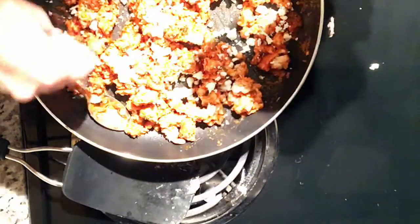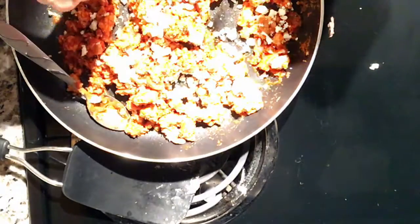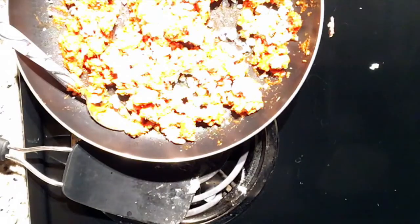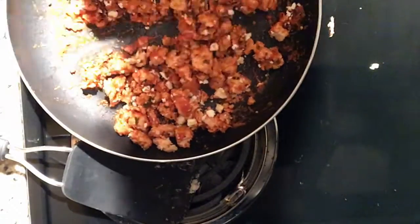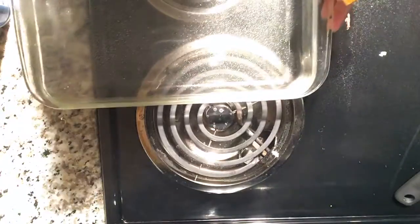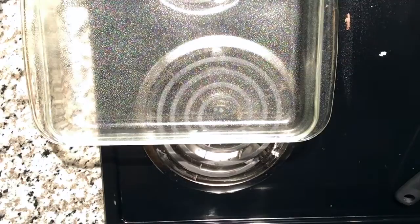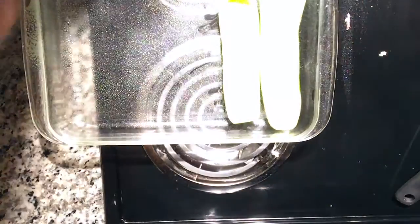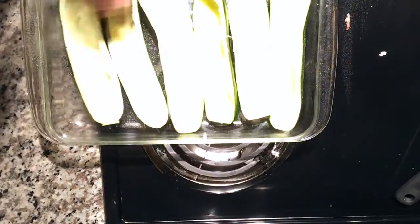I then took two servings of pasta sauce — I used a regular tomato and basil flavored one — and mixed that in with the meat. I also decided to stir in some reduced-fat feta cheese. I love cheese, so the cheesier you can make things the better in my opinion, but that is totally optional and you're more than welcome to leave it out.